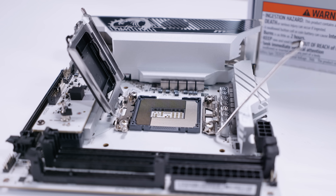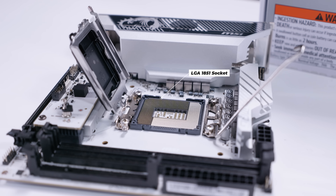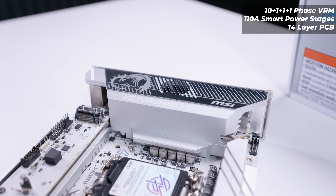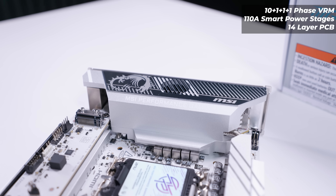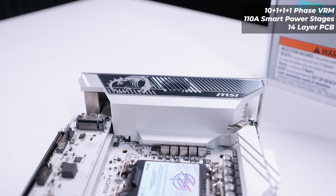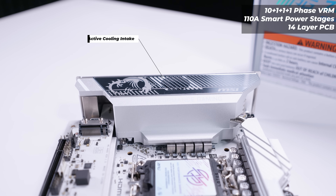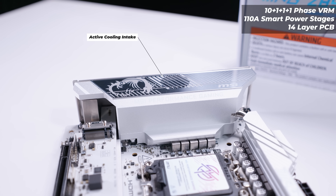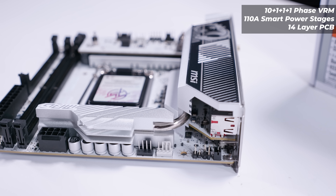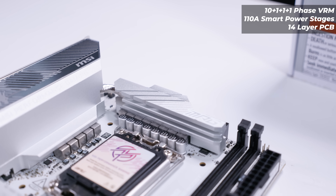Because this supports Intel Core Ultra Series 2 processors, it has the LGA1851 socket. For the VRM layout, this board features a 10+1+1+1 phase VRM layout with 110-amp smart power stages and a 14-layer PCB. This VRM layout is also actively cooled — there's a fan underneath the I/O cover, with the cutout quite obvious on the top of the I/O cover, and a heat pipe connecting both heatsinks together.